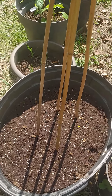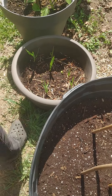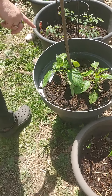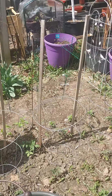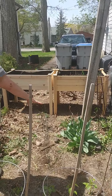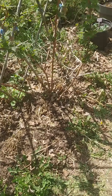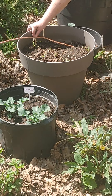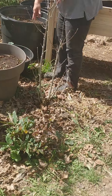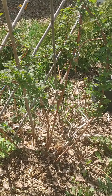This is Chinese Red Noodle, Chinese Red Noodle beans. Garlic, peppers, tomatoes, cauliflower, tomatoes, peppers, and then here is cucumber. In here we have broccoli and carrot. And we're back to my beautiful raspberries!